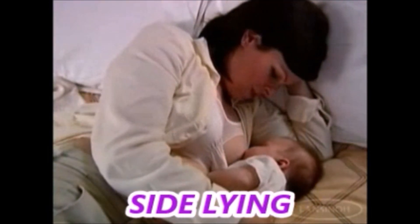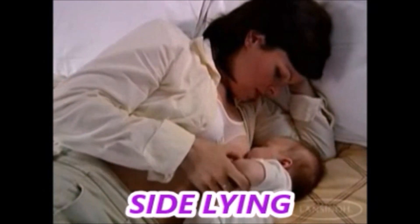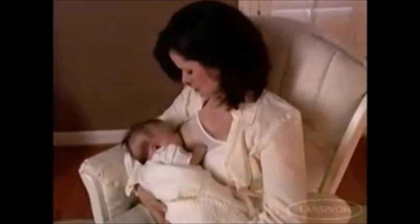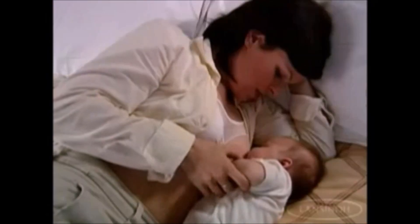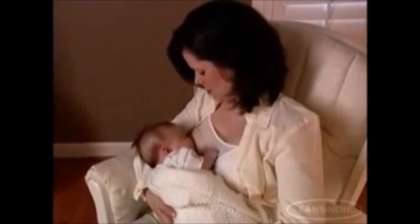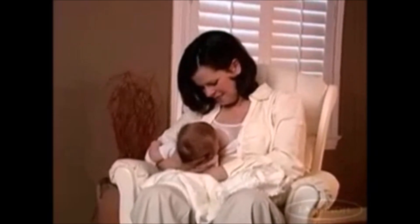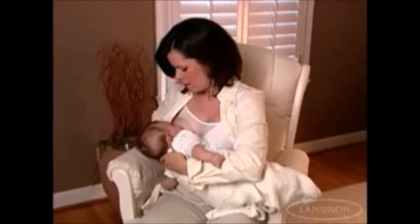The Side-Lying Hold — you lie on your side facing baby. Experiment to find the position that is best for you and your baby. Whichever position you choose, your baby should be close to you with his mouth and nose facing your nipple, and his head, shoulder, and ear should be aligned.